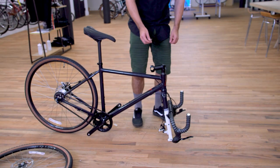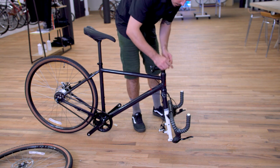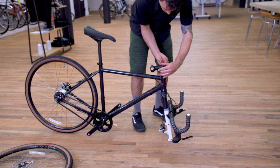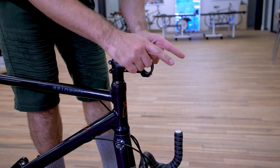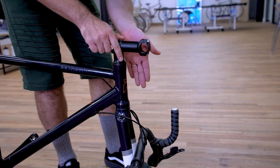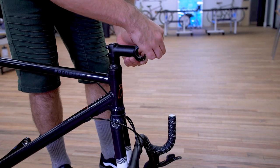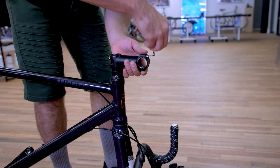Now grab your 4 millimeter allen key and loosen the pinch bolts on the stem — these are the two bolts on the sides — and turn the stem around. So if the stem is facing forwards and the brake caliper is on the left side of the bike, you know that the fork and the stem are both in the correct position. Then grab your 4 millimeter allen key once again and remove the four bolts on the front of the stem to remove the faceplate.